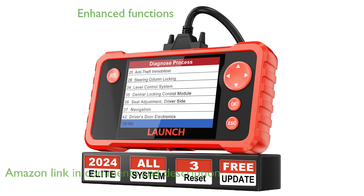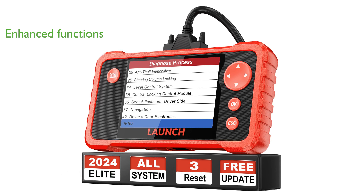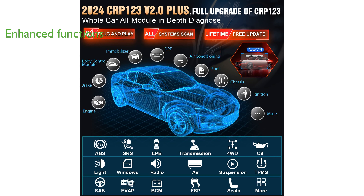With its newly added throttle adaptation, oil reset, and SAS reset functions, this scanner optimizes engine performance, simplifies maintenance, and enhances vehicle handling and safety.